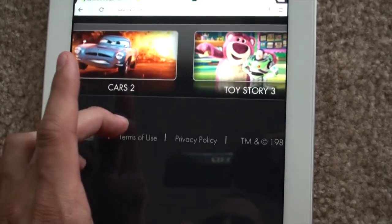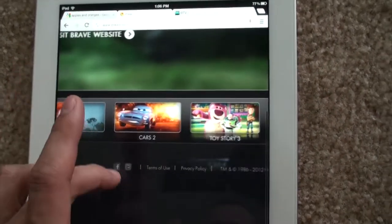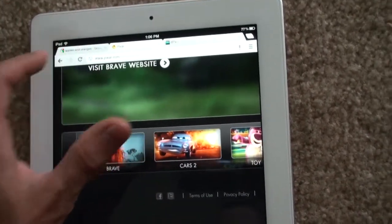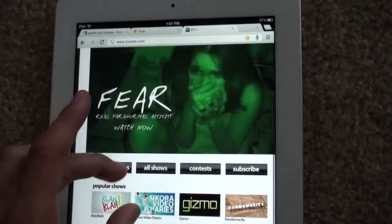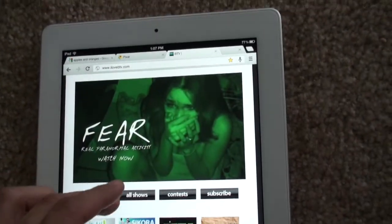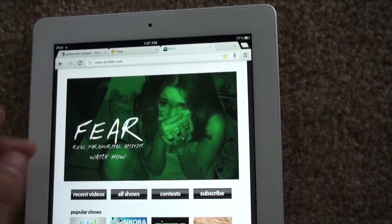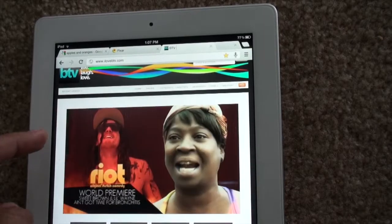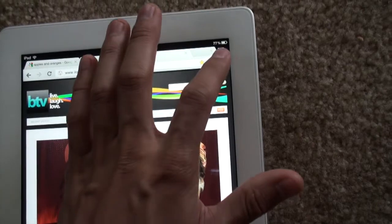There is multi-touch, of course. You can zoom into pages and depending on the content, there's a little flicker there — but there's no flicker on this one. Little animations can play smoothly. You can bookmark pages by tapping the star.